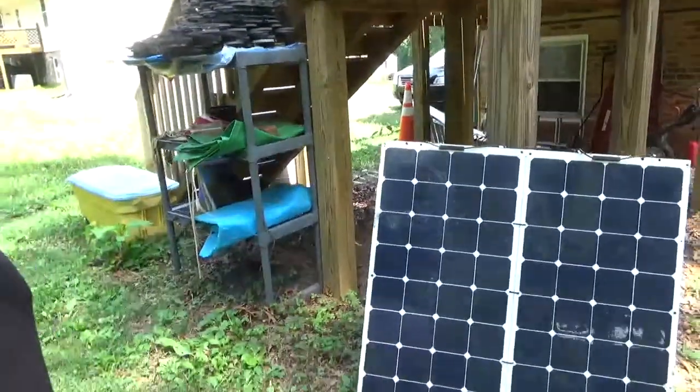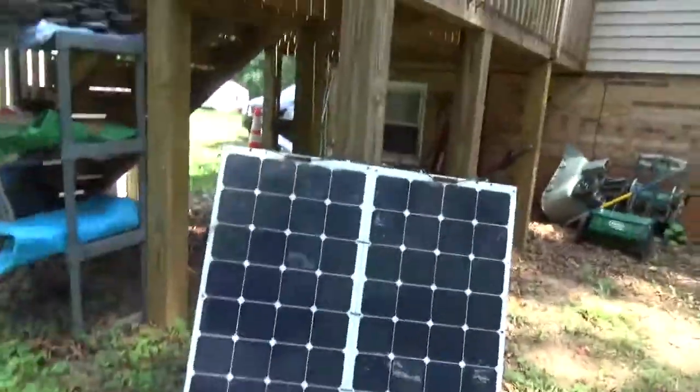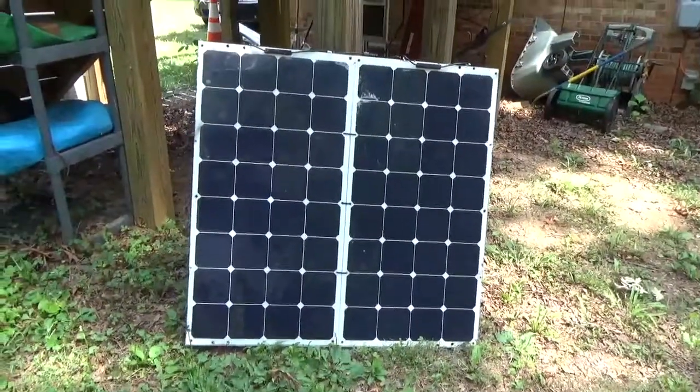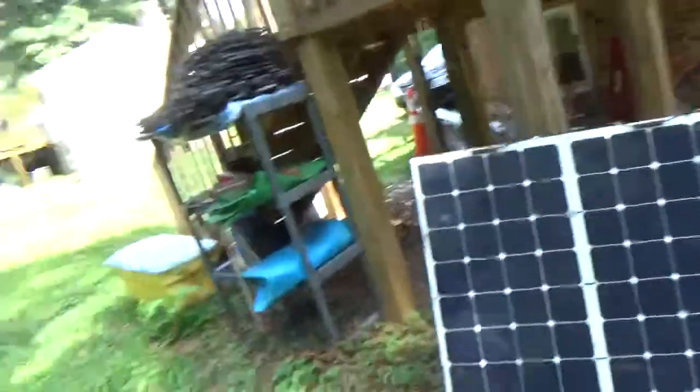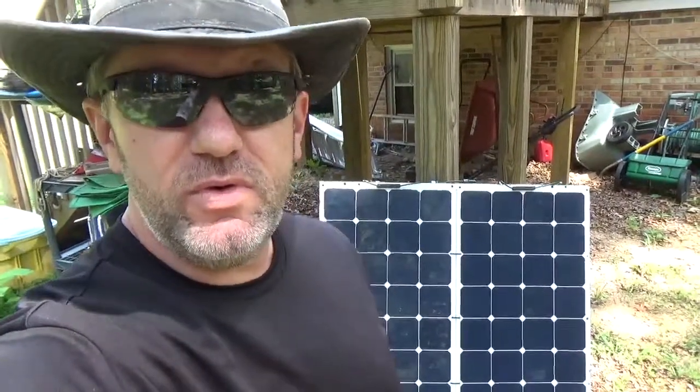First, a little background. I purchased these panels right here, which are the Renogy 100-watt flexible monocrystalline panels. I started having trouble with these panels the last two or three weeks in that they were not keeping my battery fully charged. At first I thought maybe it was the charge controller, but the battery seemed to be fine. So I switched out the charge controller from a PWM to an MPPT charge controller, and unfortunately that didn't work.